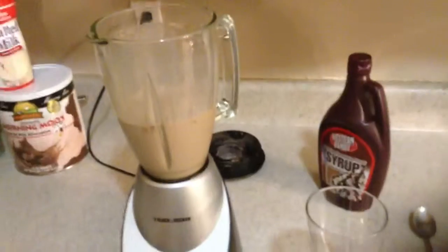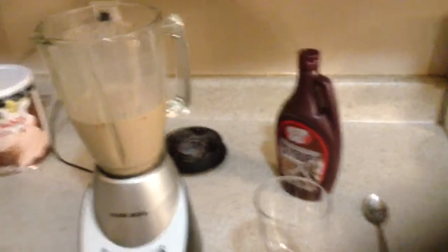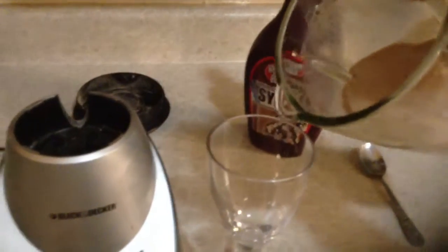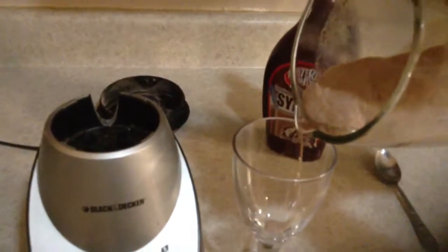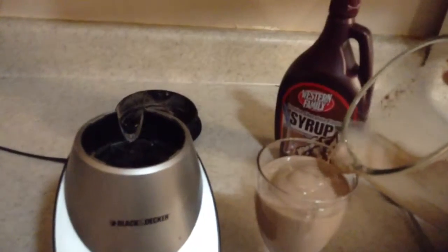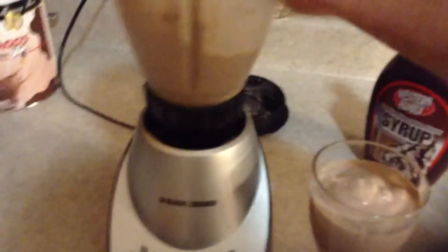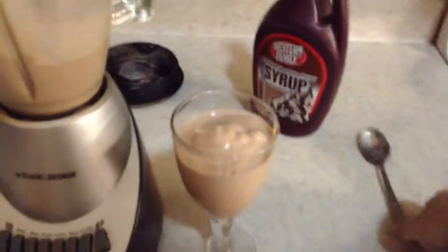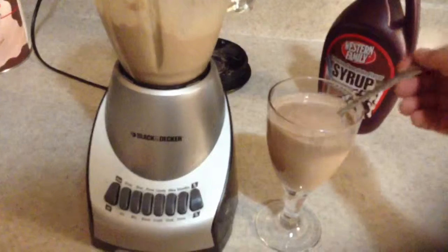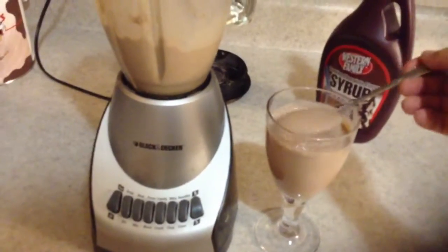Put a lid on and blend it up. Alright, right through the blender — got my cup here. It's a little soft, but it still tastes good.